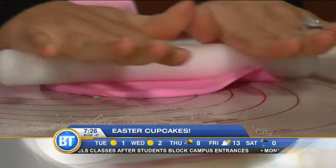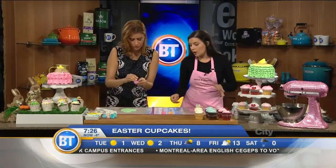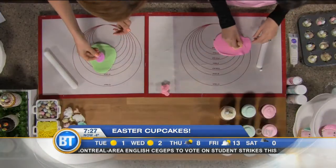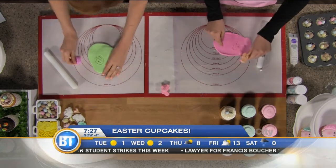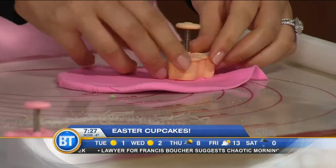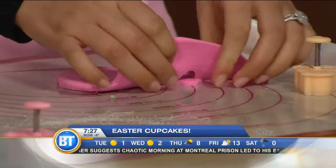We have fondant cutters here, but you can get these at your local craft store in the baking section. You just place the cutter and push it down firmly, and there you go — you get these beautiful shapes. This serves as the decoration for the top of the cupcake.